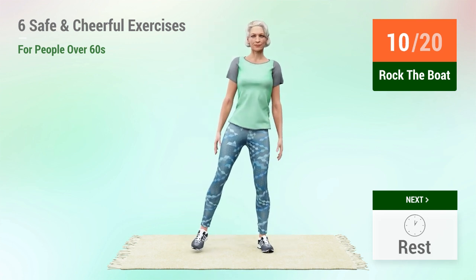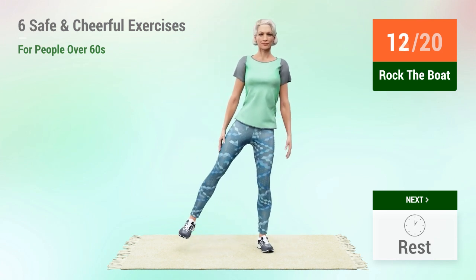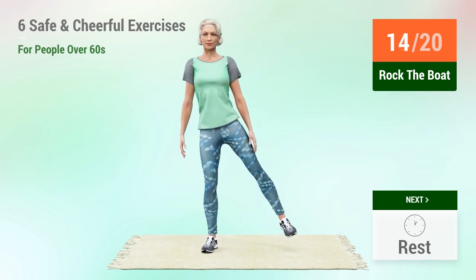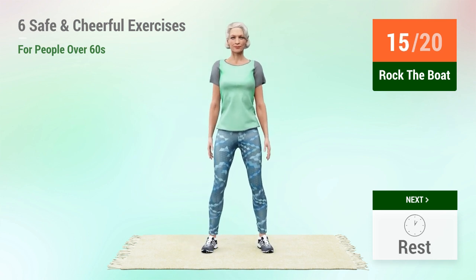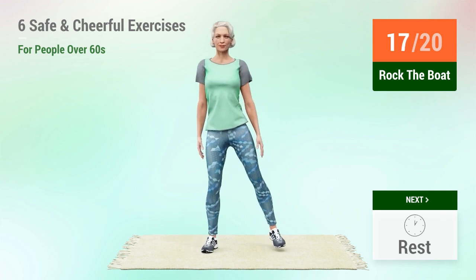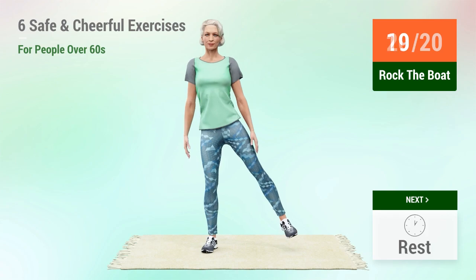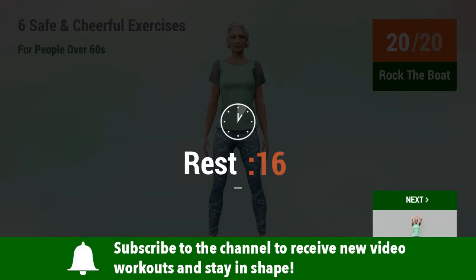11, 12, 13, 14, 15, 16, 17, 18, 19, 20. Rest time.